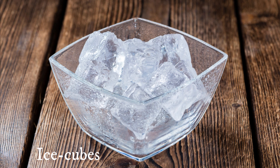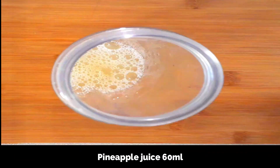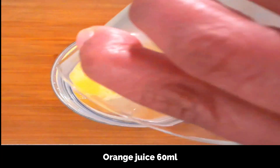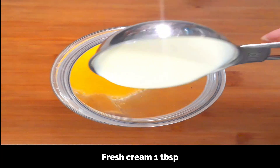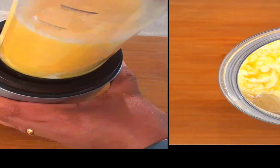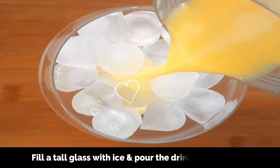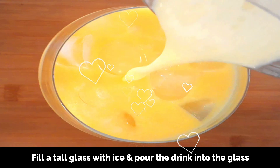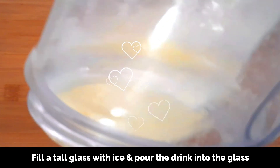To a blender add all the juices — pineapple juice 60 ml, apple juice 60 ml, and orange juice 60 ml — and a tablespoon of fresh cream. Blend well to a smooth mixture. Now fill a tall glass with ice cubes and pour the drink into the glass.